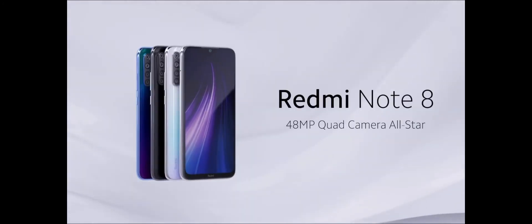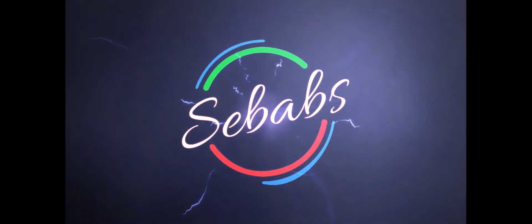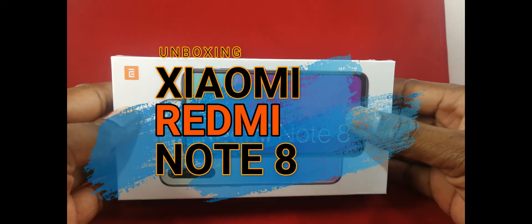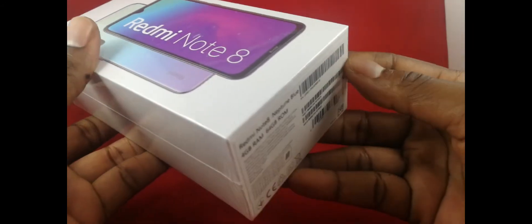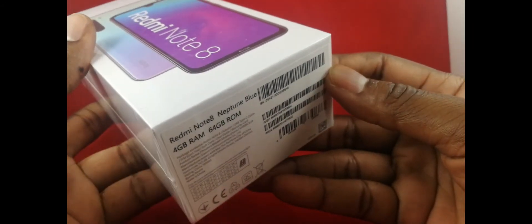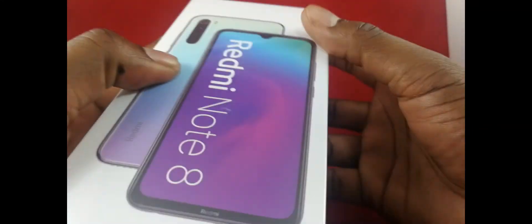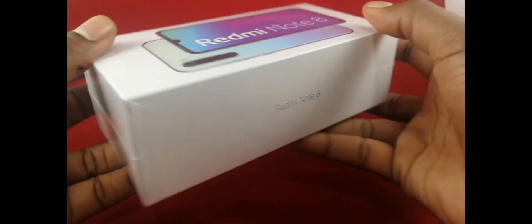This is Shibabs, and welcome to my channel. In this video, we'll only unbox and see packaged contents of the Redmi Note 8, but later on, we'll make a full review of the phone itself, and maybe compare it to other phones in the same price range. But for now, it's important to point out that this is a low-budget phone that comes with lots of good stuff.